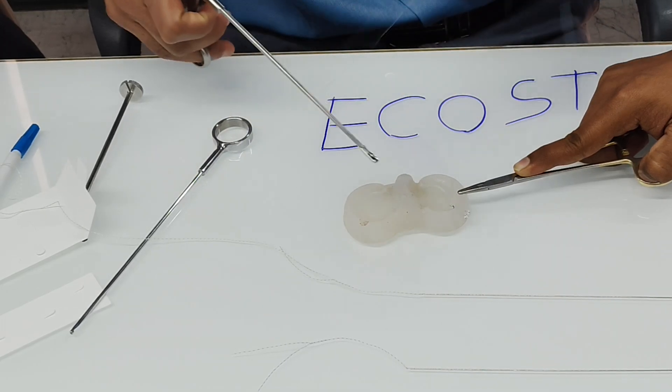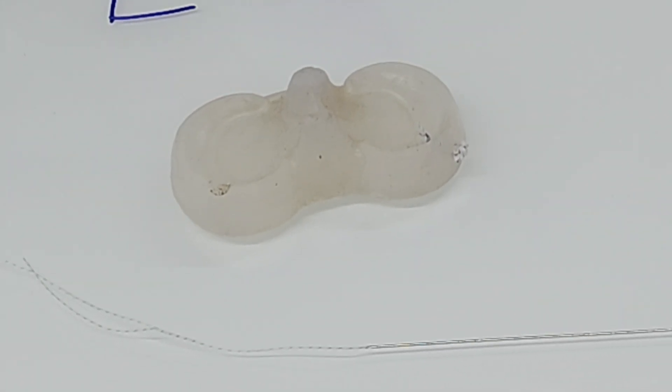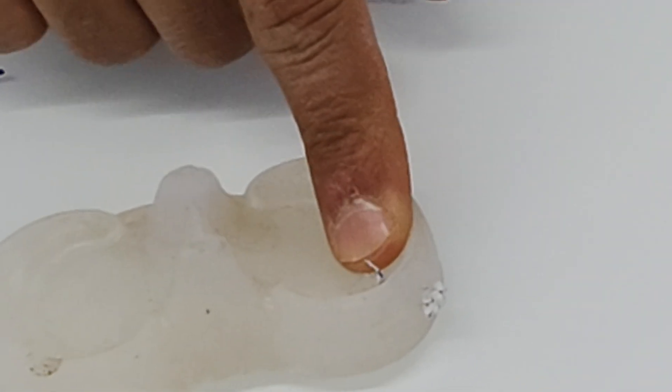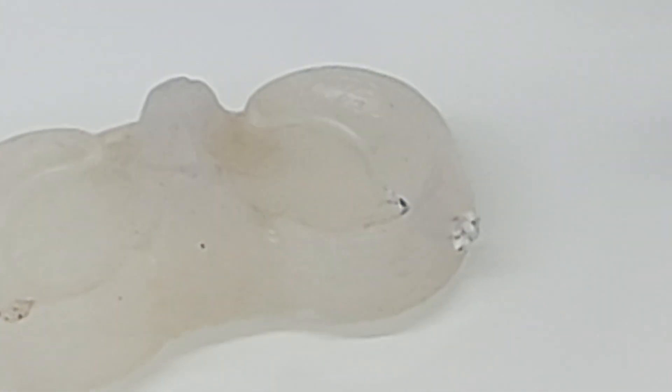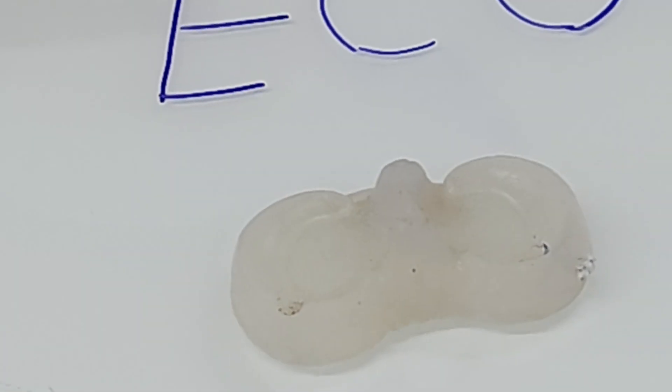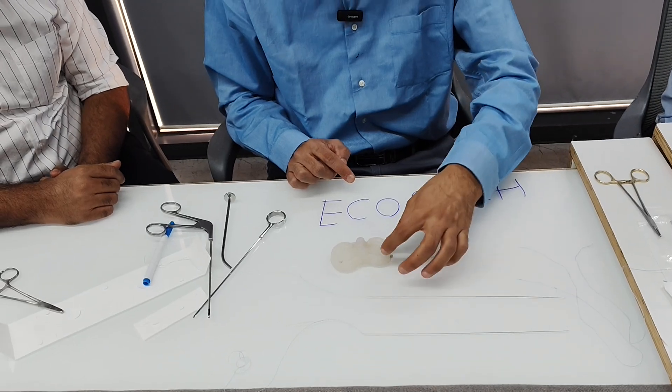Because the thread is thicker, you can tension it better than with all-inside meniscus repair devices, and you need to put fewer sutures. If you would normally place five all-inside repair devices, with eco stitch three or four should be sufficient. There is better fixation and pull-out strength. Additionally, since everything is suture only, there is no metal or plastic material inside the repair.